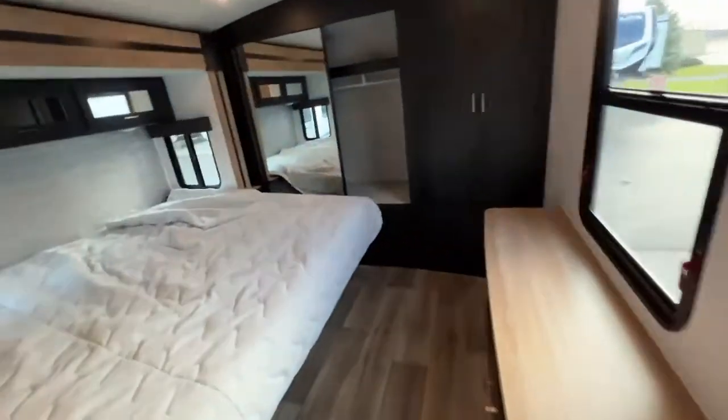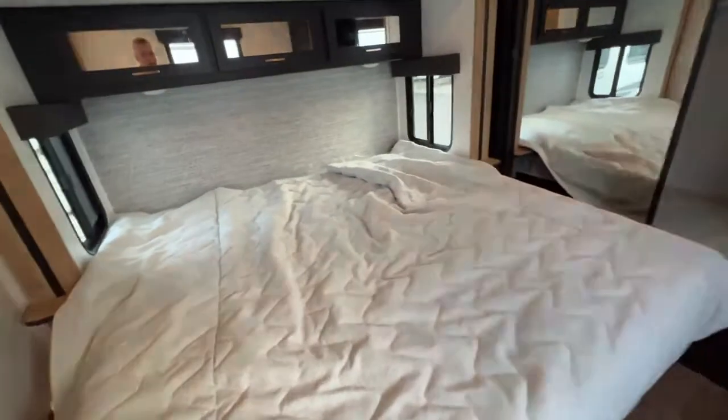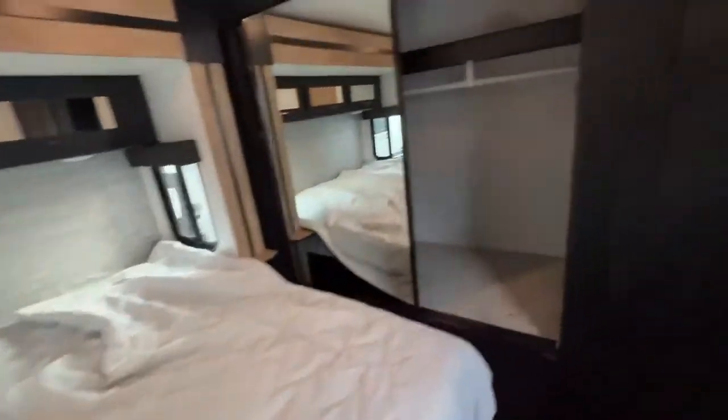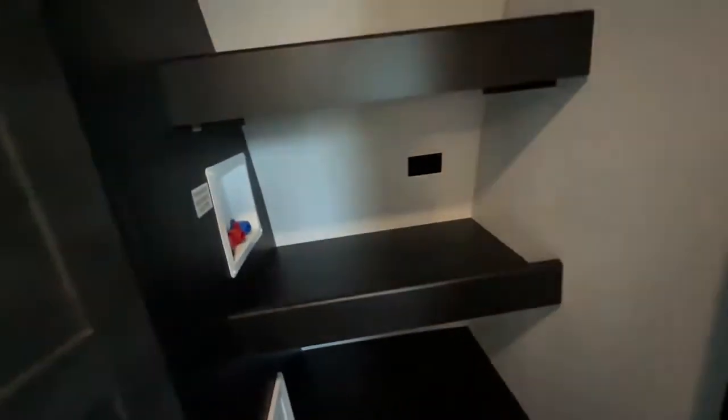I'm going to start up here in the bedroom. Nice big thick doors and I love the style on these doors. The bedroom is going to feature a king-size bed — not something you get in a lot of travel trailers. Nice big closet with hanging storage as well as sitting storage. You also have washer/dryer prep in here so you can do a combo unit and be able to wash your own laundry, which is great.